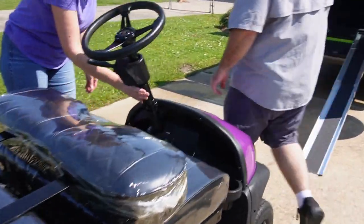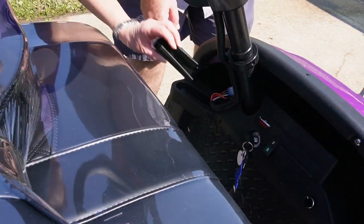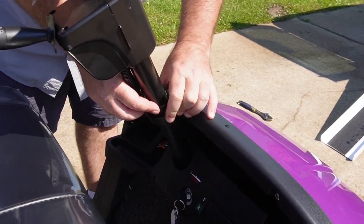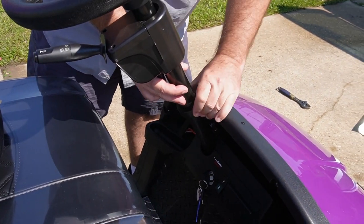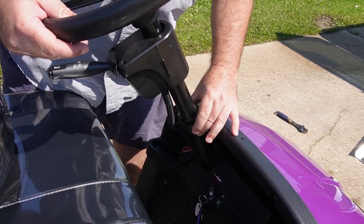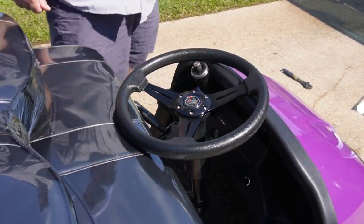The steering wheel comes off as well. There are some little caps right here to cover up the wiring — you can put those in the little compartment there. You just unscrew the collar. It's a little rough this time because this is the first time we're actually taking it apart, so everything's a little tight. And you can just lay that aside like so.